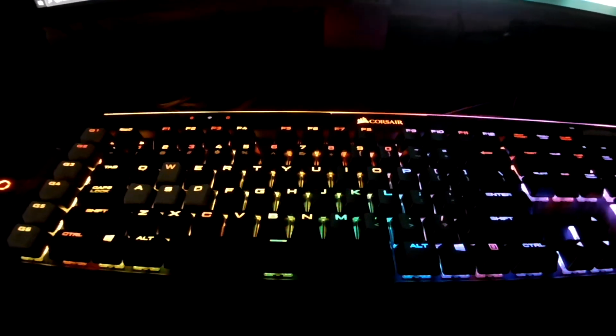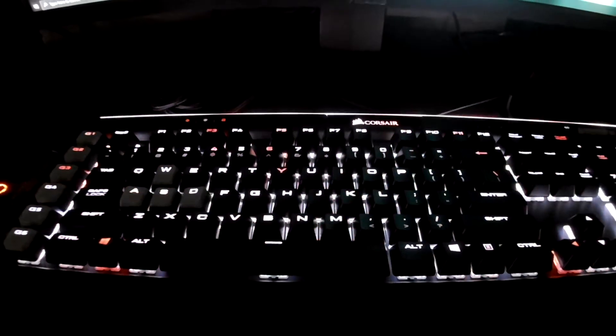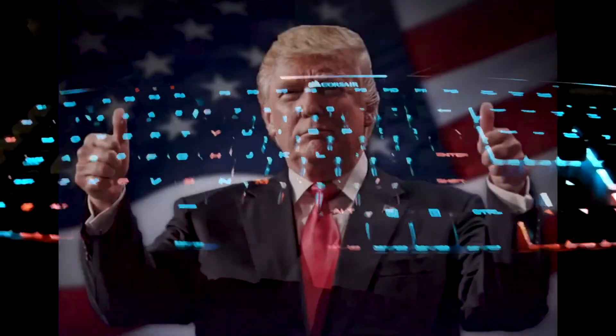I'm gonna put it up here. Hey, it's doing something! Oh we got the American flag! That's a bit more lit up — that's neat. Fans are going on too.